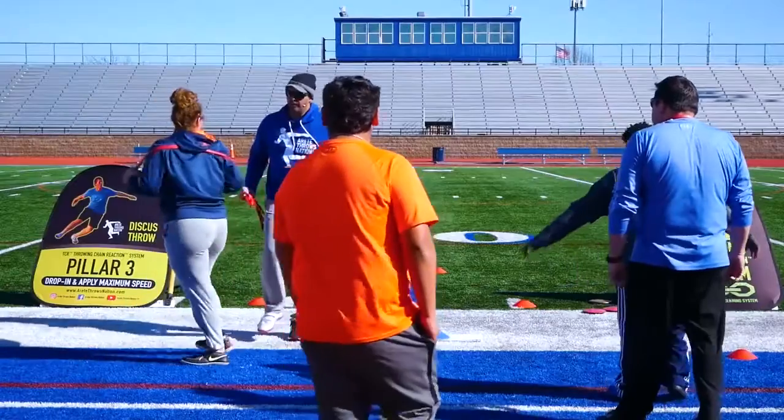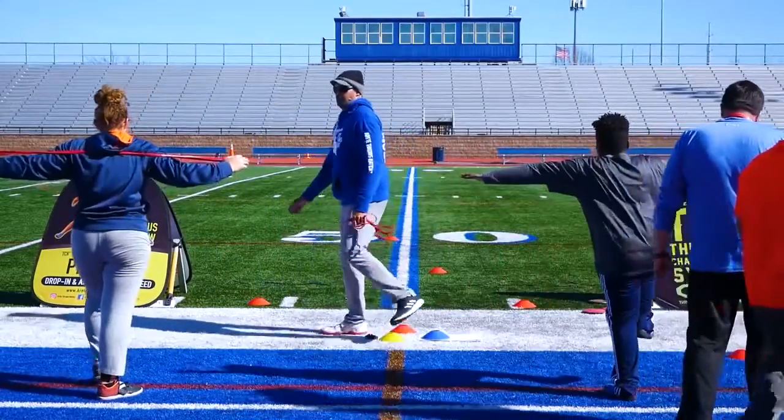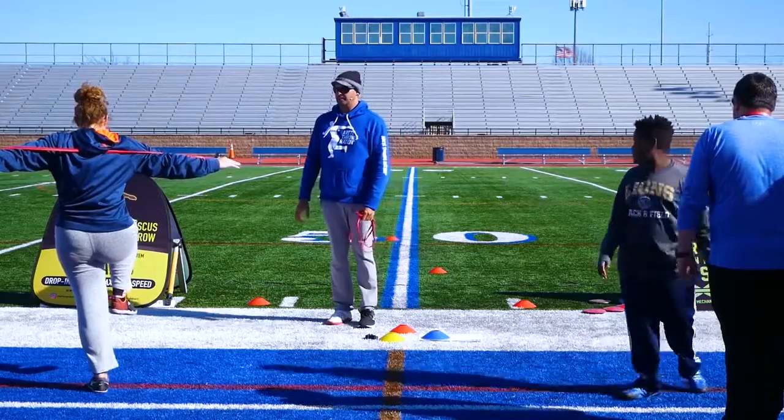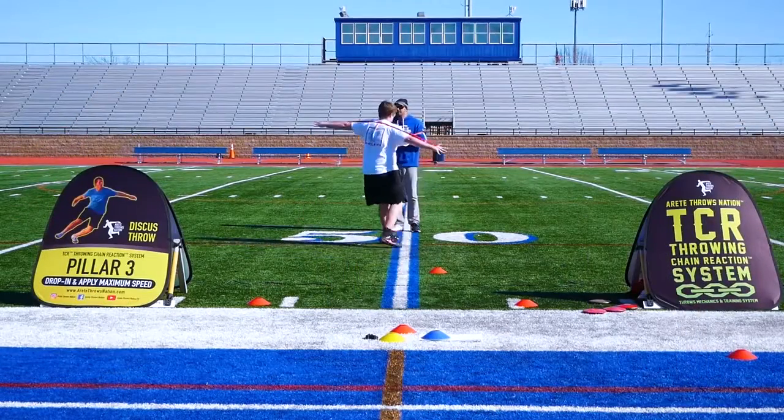It was a really good day. One of the things we did is we changed up the format, and we're really trying to make sure that connection of understanding the throwing chain reaction — how it works, how it connects, how the six pillars of the throw work. And the results from the camp were really awesome to see.